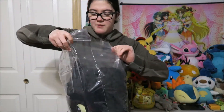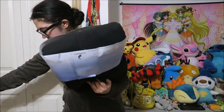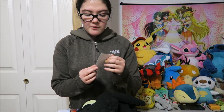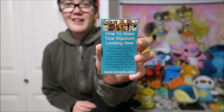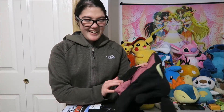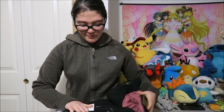Alright, now let's go open it. Oh my gosh — I just dropped something. Okay, this card says 'How to Keep Your Kigurumi Looking Good' — that is awesome. So it just tells you how to keep your Kigurumi clean and in good condition. That's cool. Now throwing those away. Oh my gosh, look at that — it has a little mouth! That's so cute!